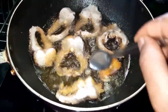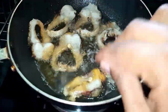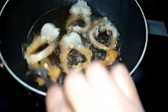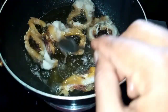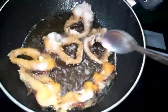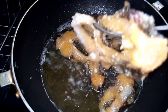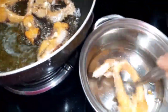Then we will turn it on and cook the fish pieces. We are done on the bread and we are prepared for it. We can make it a brown color. We are prepared for the brown color.